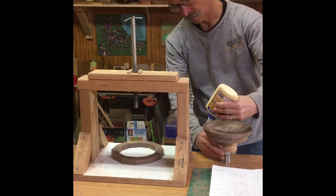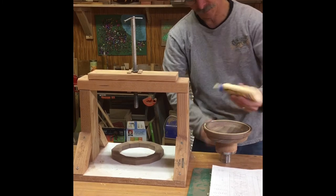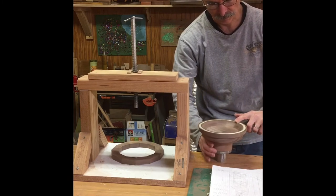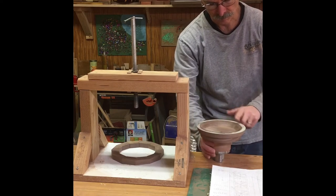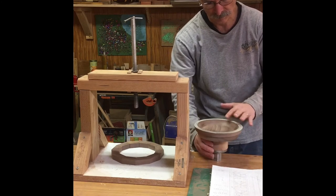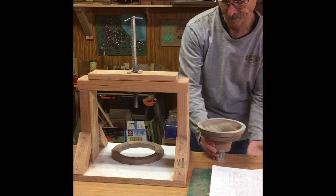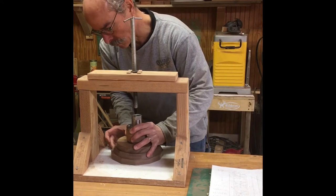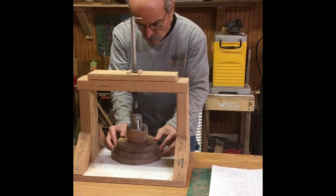Once your receiving edge is perfectly flat and the next ring is likewise flat from sanding, you can glue them up. I like to just put a bead of glue around it, spread it, and then use a simple wood press I assembled. It doesn't need a huge amount of pressure, but you want to get the opposed surfaces all in good contact. I give it a good half hour in the press before flattening the next ring.